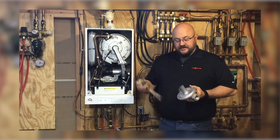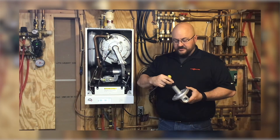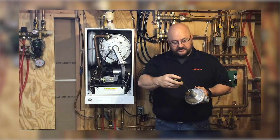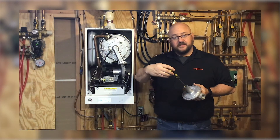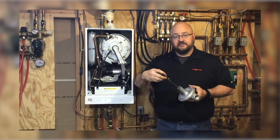To set the pressure on a regulator, the first thing you're going to do is remove the cap over the regulator adjustment. Once that's away, you can insert your screwdriver into the opening and turn it clockwise to increase your gas pressure or counterclockwise to decrease your gas pressure.